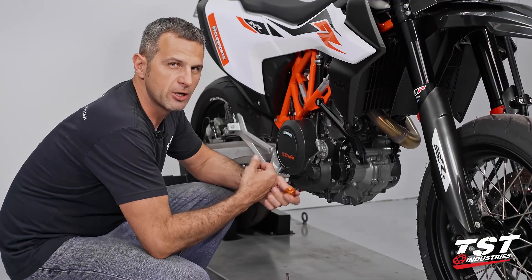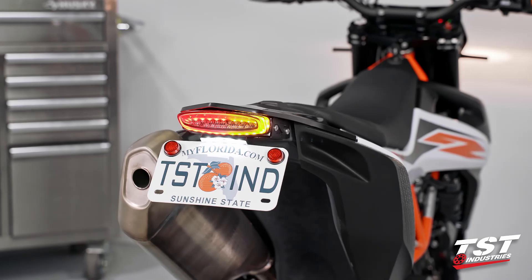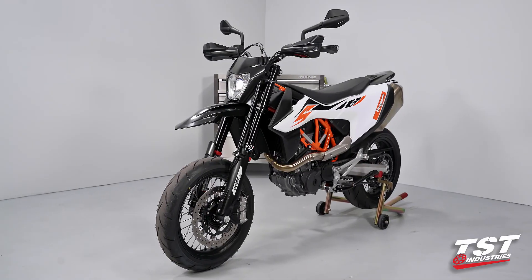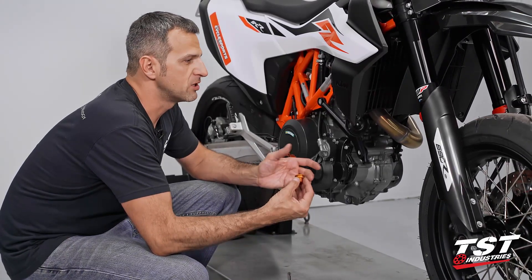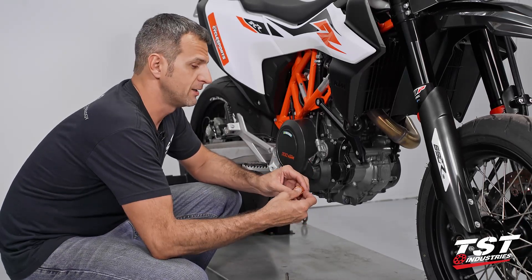We've come out with a couple cool products for this bike already. We have an integrated taillight and fendolinator combo and signals and a couple other things, and now we just want to round out our product offering — expand all the products we can possibly sell for this bike, because it is a really cool and awesome-looking bike and it's super fun to ride.